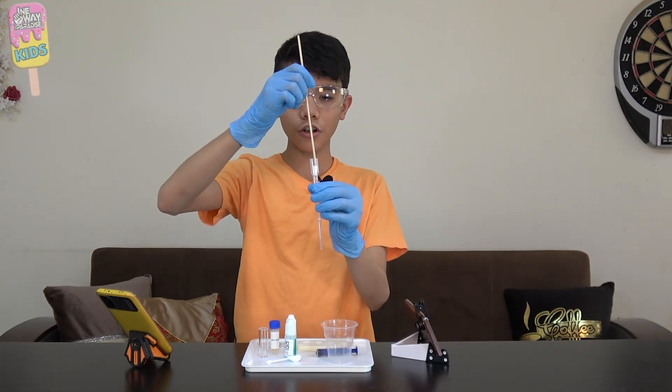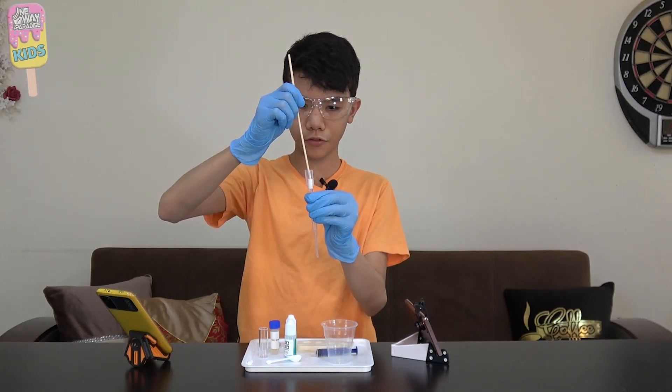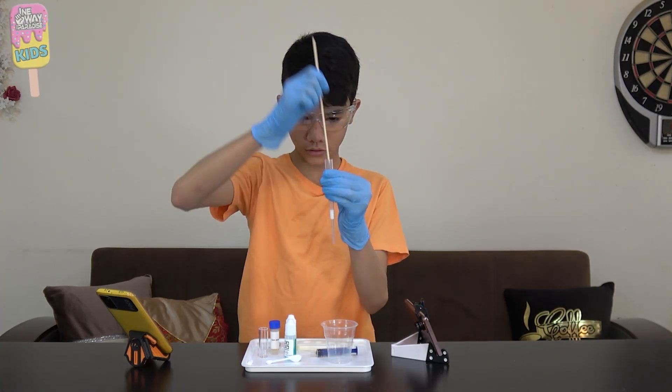We will first start off by putting a cotton cylinder inside of our filter body, just like so.